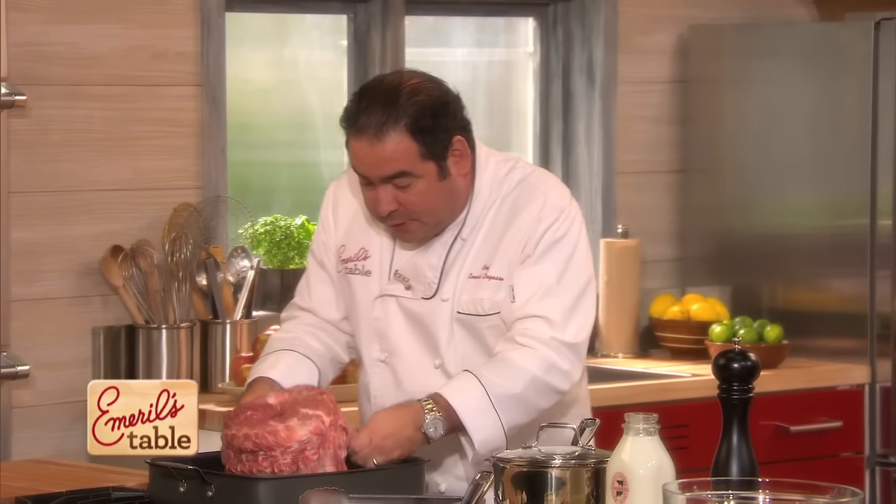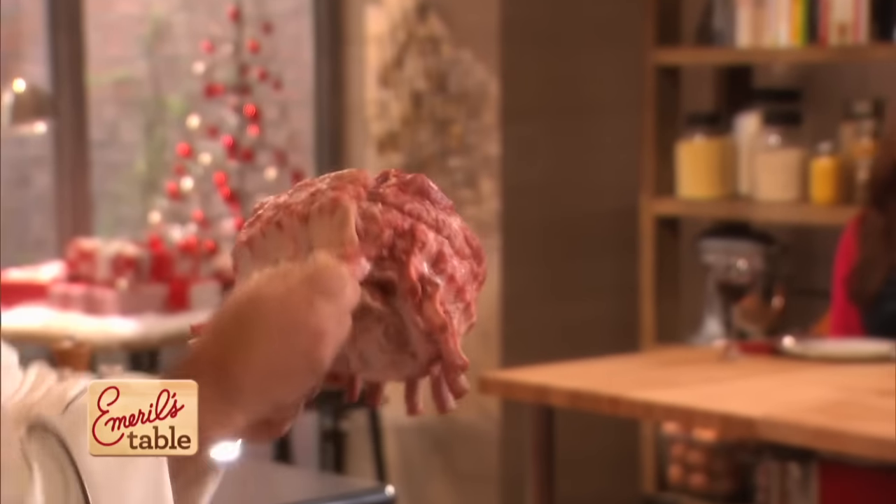And then it's tied. Look, here it is right here — let me show you this. So look at this: this is the bottom end of it, and as you can see, it's like a crown.